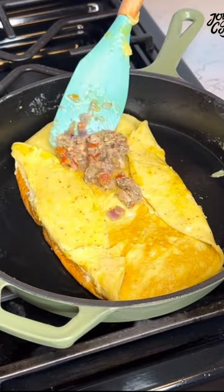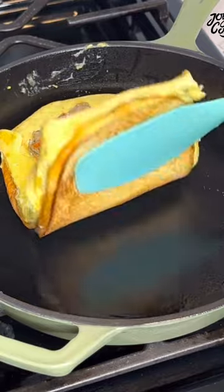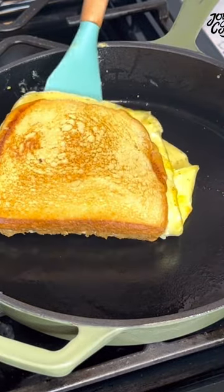Add the sardine sauce and cover it. Let the bread toast a little bit until it is brown — and it was so yummy.